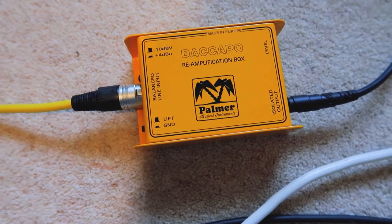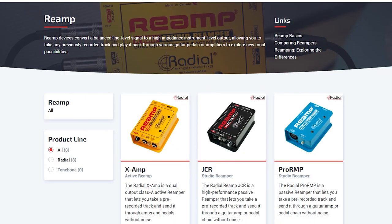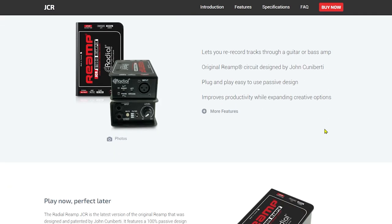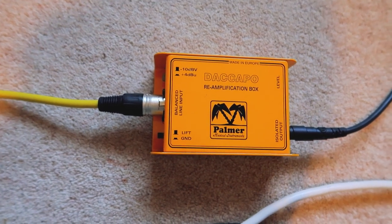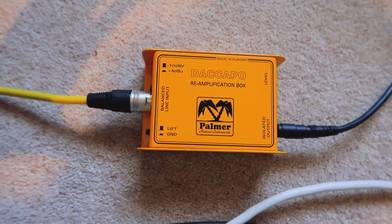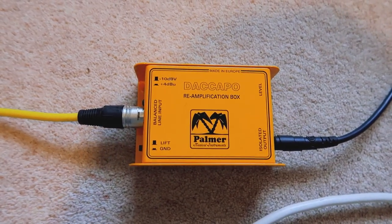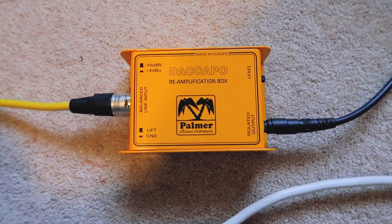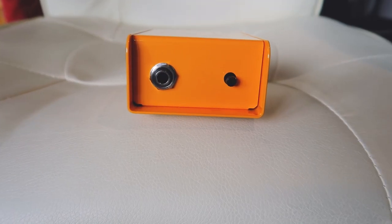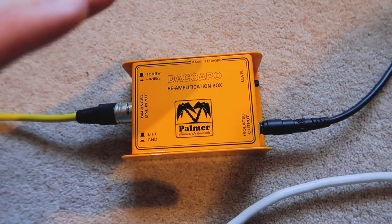I was very close to getting a Radial re-amplification box instead, because Radial make some really good DIs and they've got a whole range of re-amplification boxes. However they range from £100 to £200 plus, which for my home studio was a little bit too pricey. This one was about £60–70, which is still quite a lot, but if it gets the job done... The reason I selected this over the Radial as well is because the entry-level Radial at £100 doesn't have a volume control, and this one does.